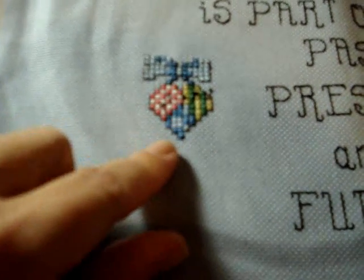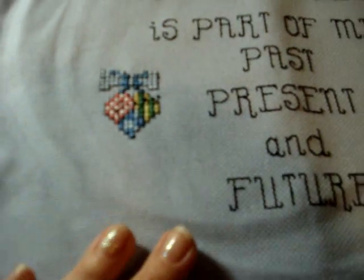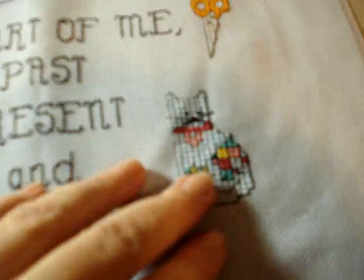On the heart, you can kind of see I had issues with the count. I tried to adjust it as best I could — from a distance you really can't tell unless you're looking for it. It had a lot of French knots, which I don't have a problem with.